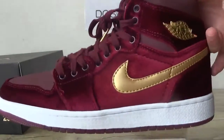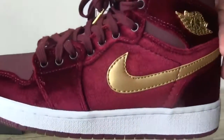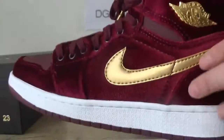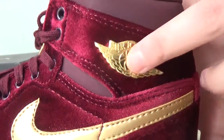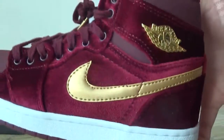You can catch the materials on this. You can catch it in the velvet construction, and also here you can catch the Jordan 1 rings and the golden Nike logo.